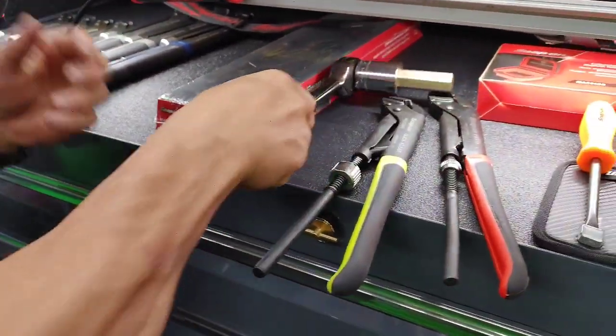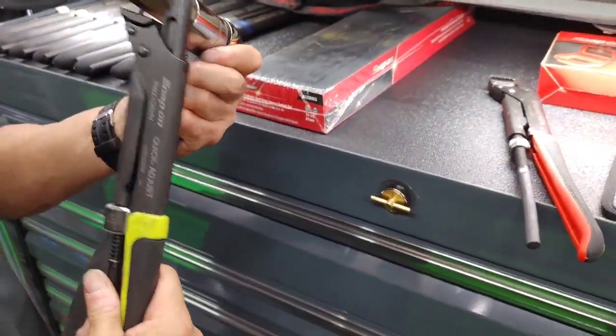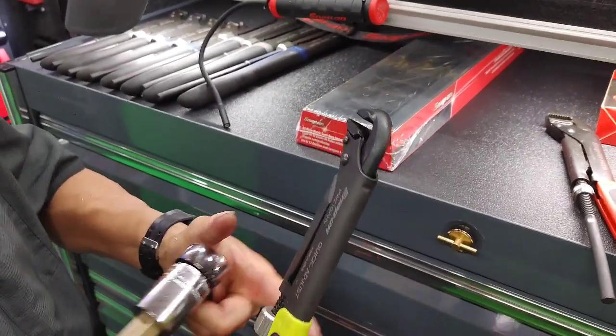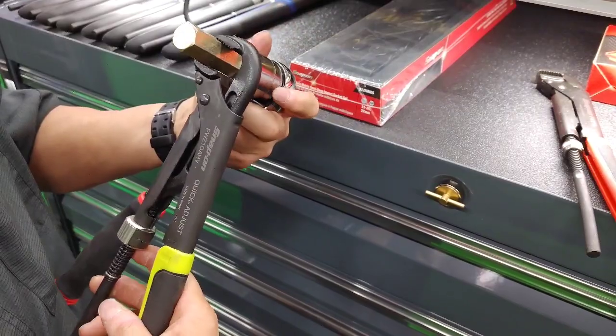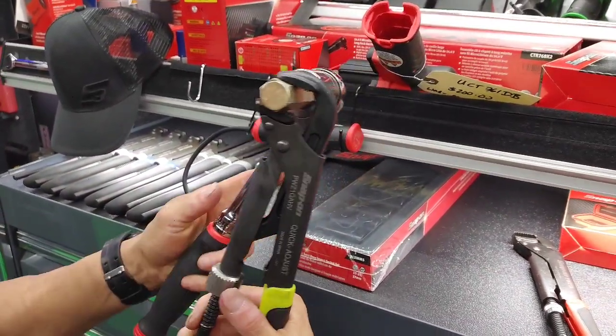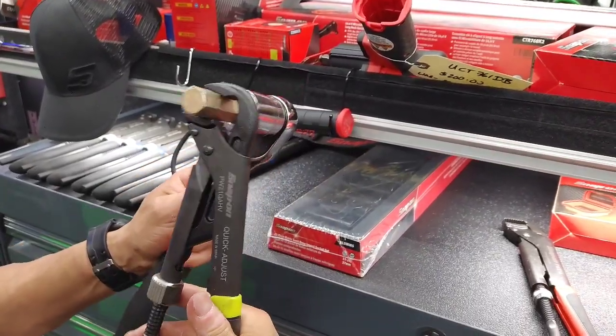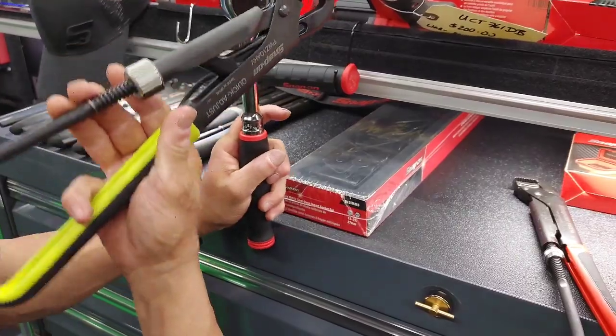What these things do is when you grab a hold of something — let's use this one here — you grab a hold of a bolt or a fastener, you are able to grab and you just simply press against the fastener. You don't have to squeeze this at all; it will do its own squeezing. So as you press, it will turn the fastener.